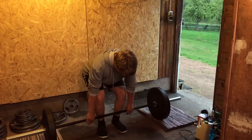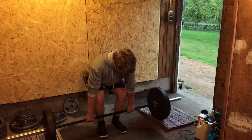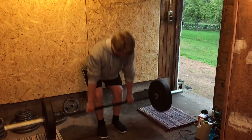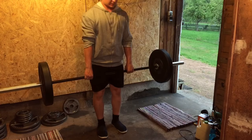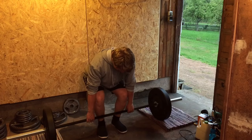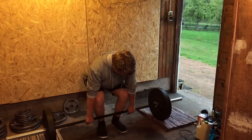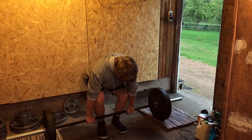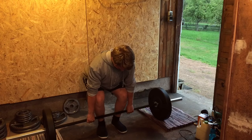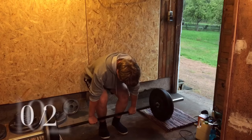Hello there, welcome to the video — thank you so much for tuning in. Starting this specific session with some deadlifts, and from now on, for a period of time forward, I'll be doing an extremely focused effort on just fixing my deadlift, which you will be seeing in this video.